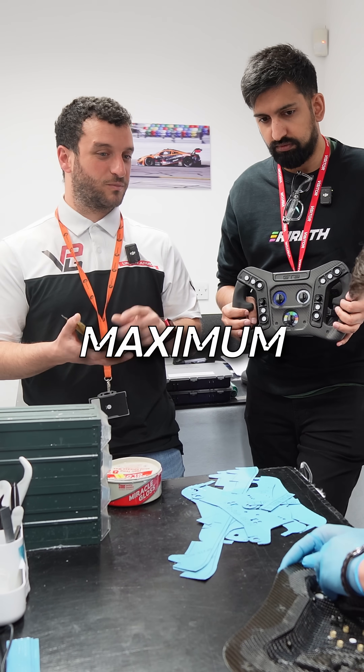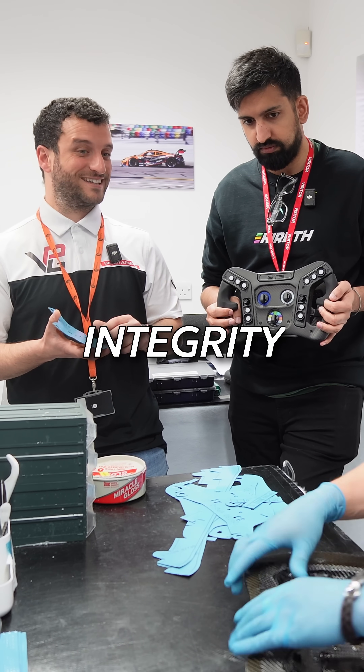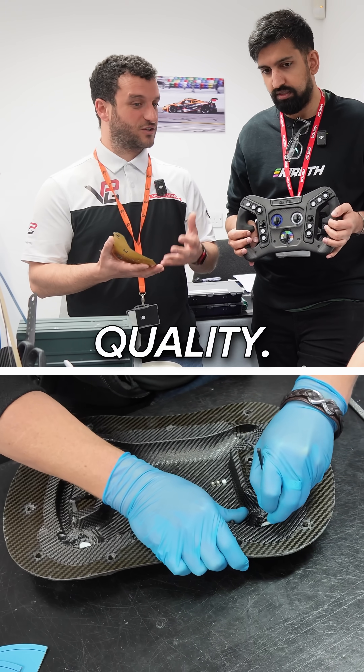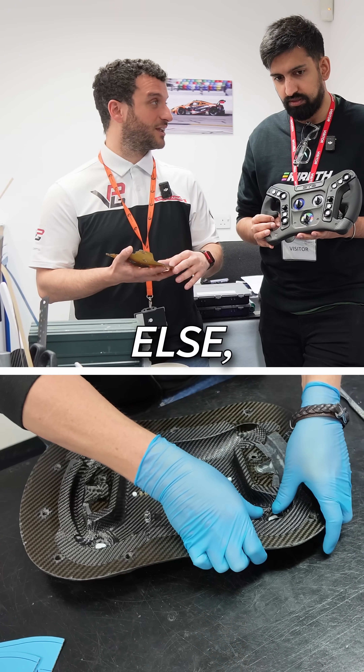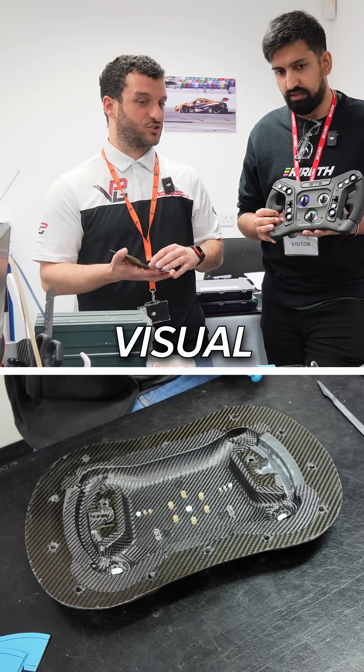This is to guarantee maximum structural integrity and maximum quality, because if there are bubbles or if the fibres get distorted or anything else, then you get rejected during the visual inspection process.